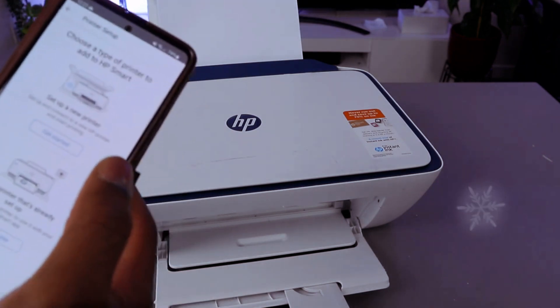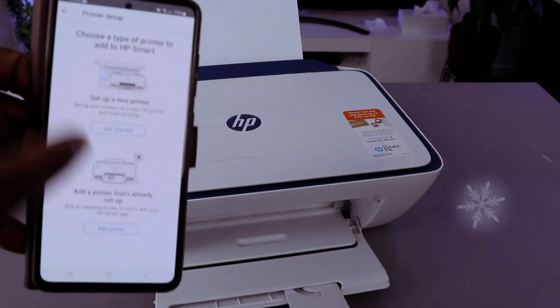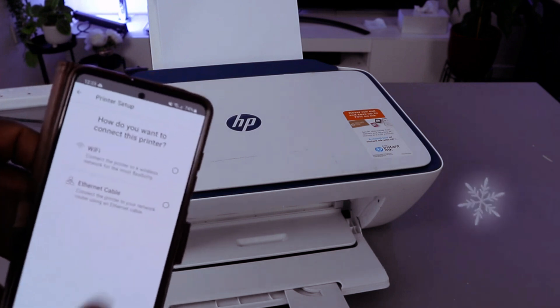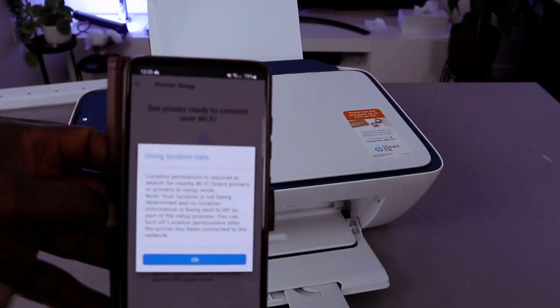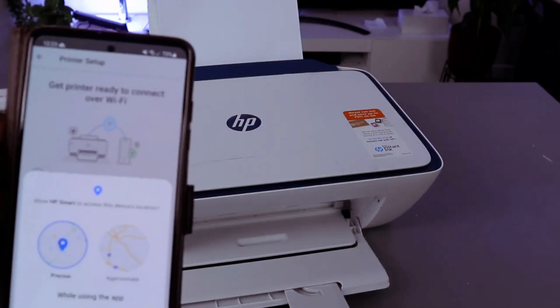Now select the plus on top to add a printer. Choose the printer you want to add — you can choose the first one or second one. The second one is a printer already on the WiFi, so select the first one if it's a new printer. Let's get started — select WiFi network and click continue.